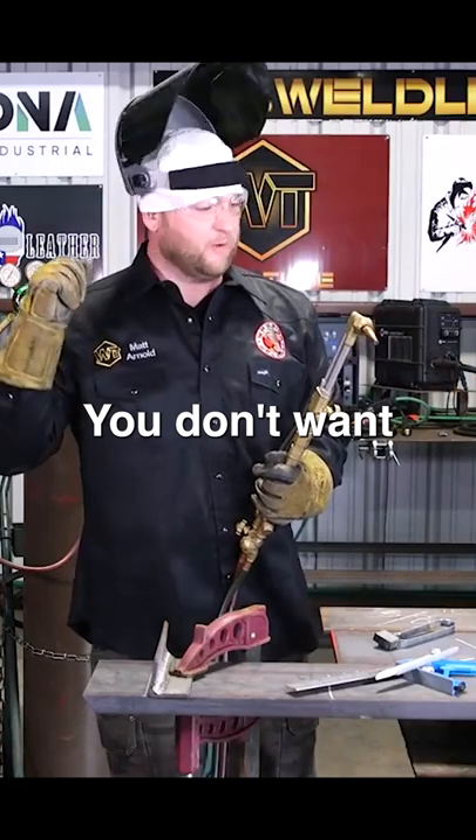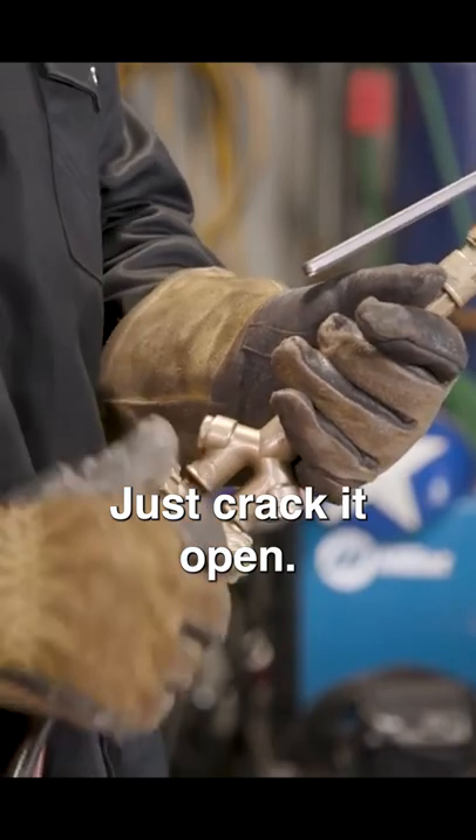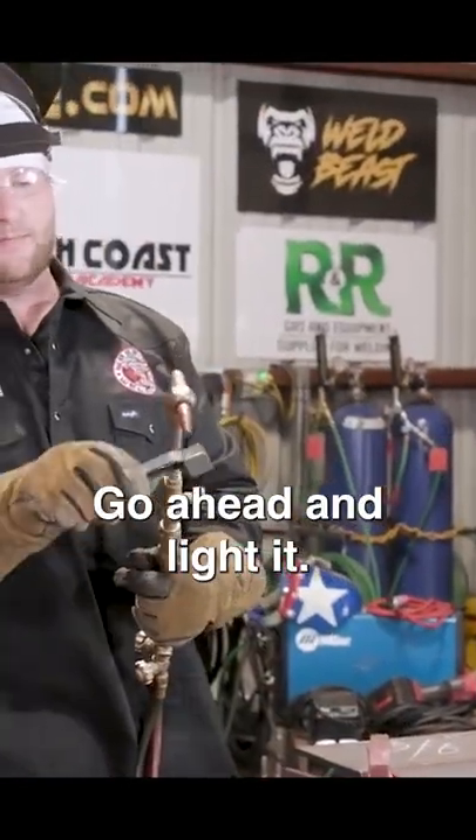Just crack your valve — you don't want this blowing out of here like a flamethrower. So a quarter of a turn, just crack it open, you're going to have gas flow. Take your striker, go ahead and light it.